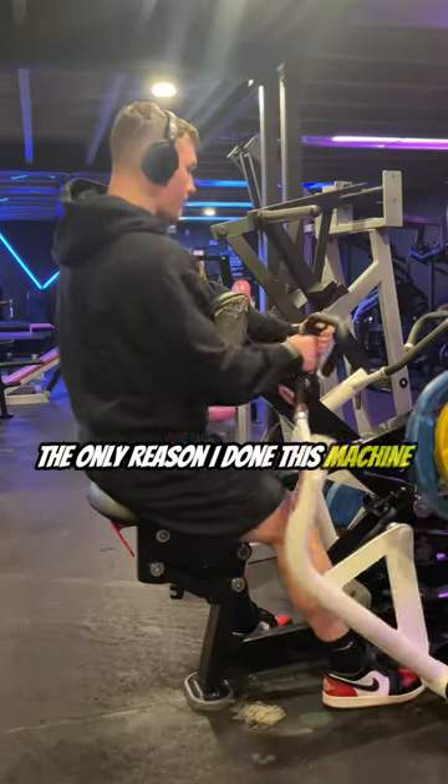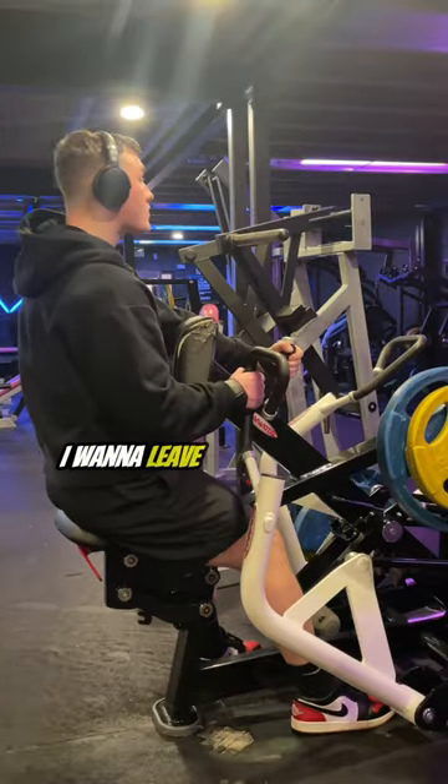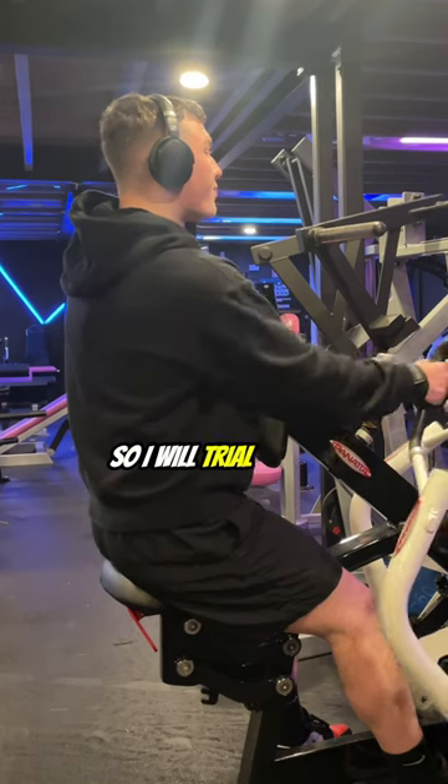The only reason I'd done this machine was due to the fact that normally with this session I would do hamstrings, but as I'm easing myself back in I'm going to leave it until next week. Tomorrow I have legs so I will trial it there.